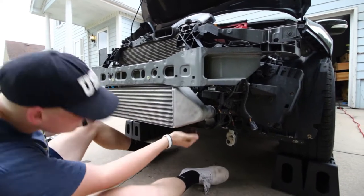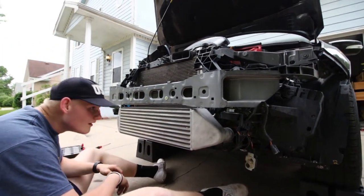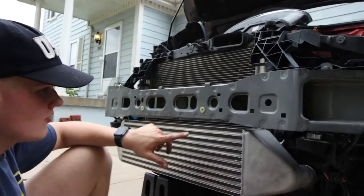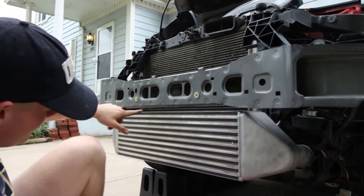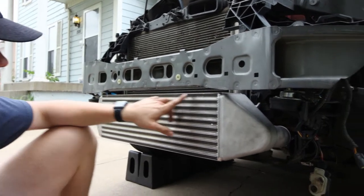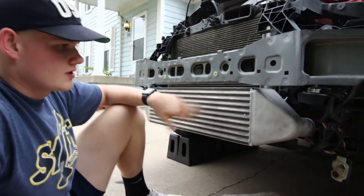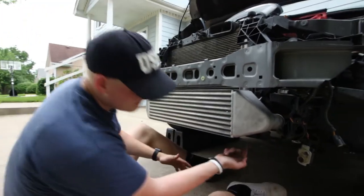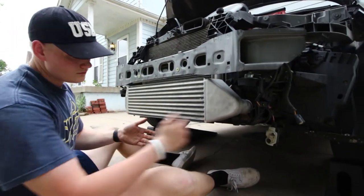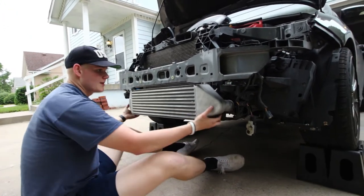There we go, it's in! I just cut off that little piece of metal — it was literally there for no reason that I can see. I cut it off and ground it down a little bit. Since it's bare metal now I'm gonna spray some paint on it so it doesn't rust out. The intercooler is in — all I have to do is put the bolts in on either side, connect up the clamps, torque those down. I'll pull it back out briefly to spray paint that exposed metal first.